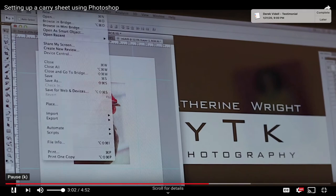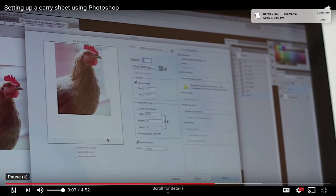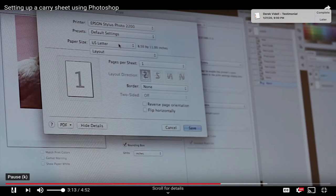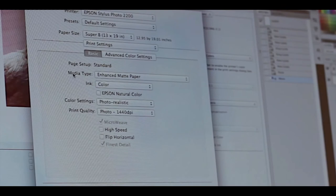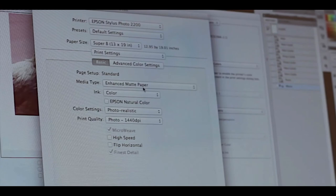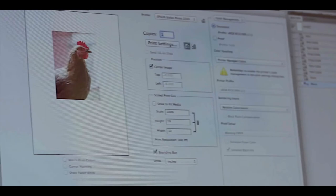Next, go into your print settings under File > Print to bring up the print dialog box. Change the paper size to match your carry sheet — in this case 13 by 19. In Print Settings, always use Enhanced Matte Paper as the media type and make sure you're using the appropriate black inks for your inkjet printer. Save those settings and you're ready to print.